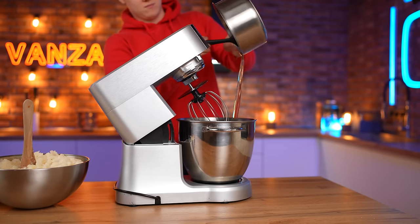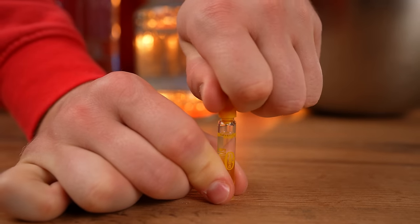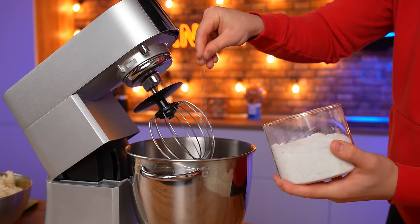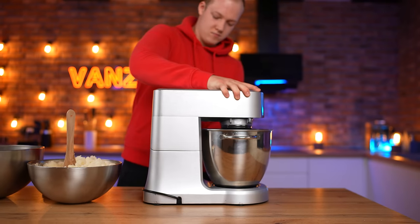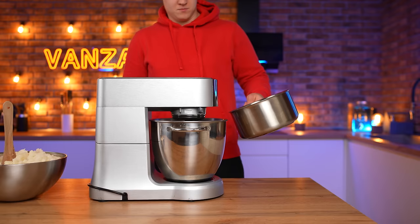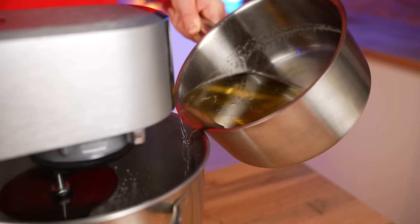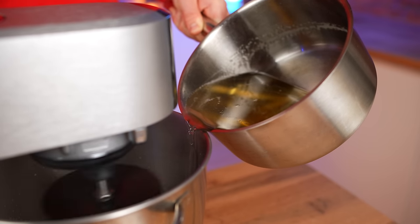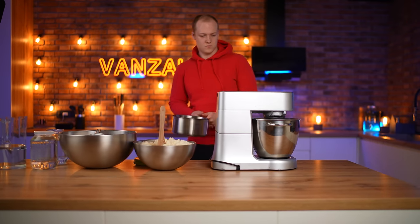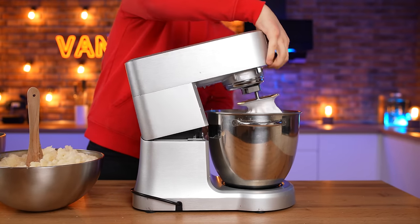Bring to a boil and cook the syrup for nine minutes — it should acquire a yellowish color. Meanwhile, pour the melted gelatin into the bowl of the mixer. Open the vanilla extract and add a couple of drops. Add salt and put it on the mix. The caramel is already ready — pour it in a thin trickle into the mixer. The mass is quickly mixed, foamed, and cooled. Ten minutes and we have a full bowl of dense foam.